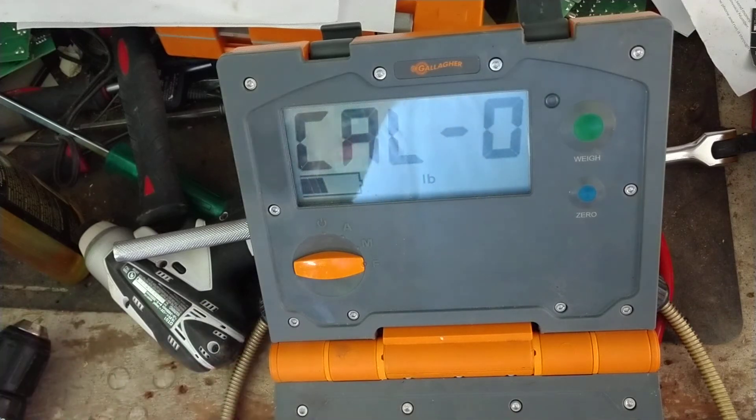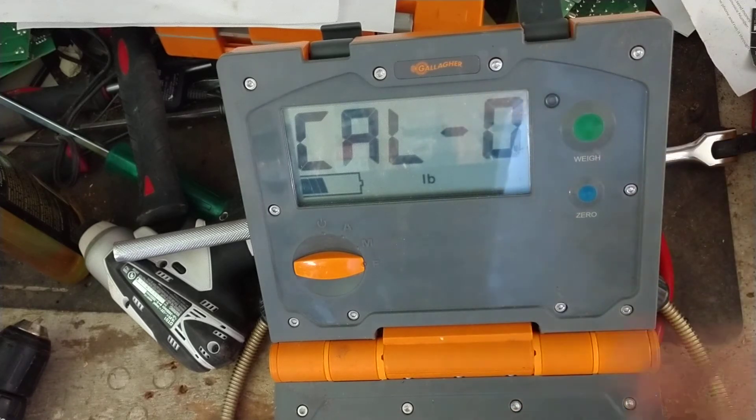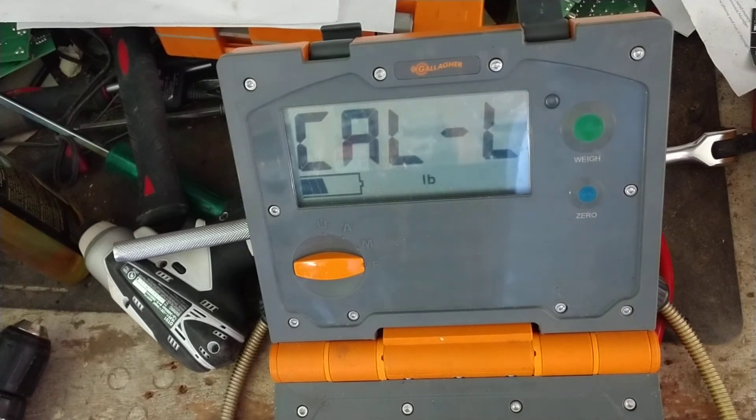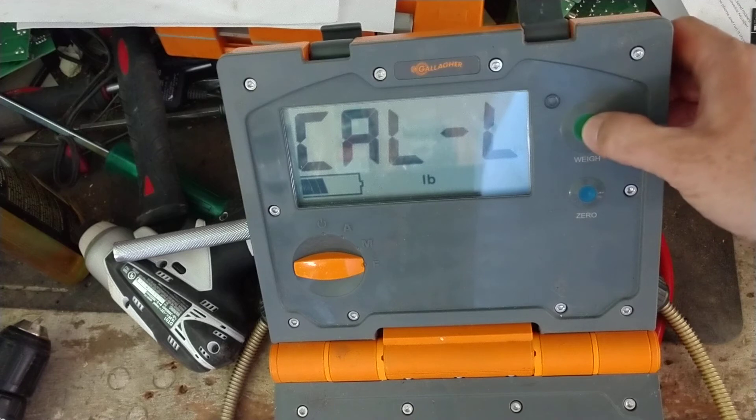I'm going to calibrate to my weight, which is about 220. To demonstrate, we'll actually mess the calibration up on purpose — we'll set it to something like 150 — so that it weighs wrong. I'm putting my feet across the bars to simulate the weight being placed on the scale. First, before you put the weight on, when it says zero and is stable, press the zero button — the blue button — that captures your zero reference.